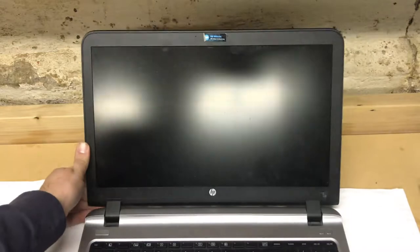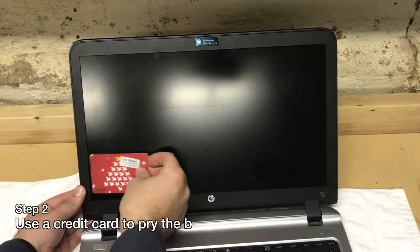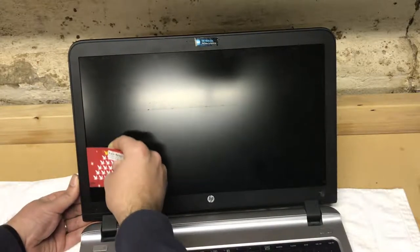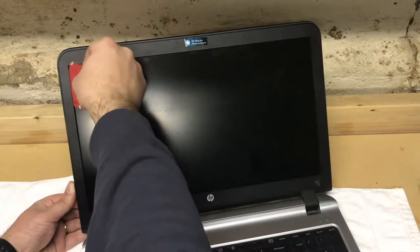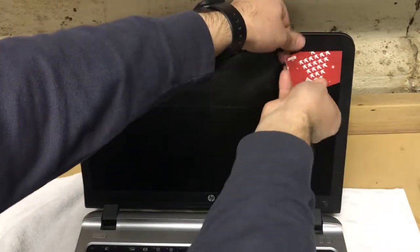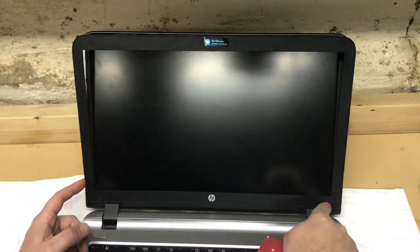Open up your laptop lid and grab a credit card — in my case a Wawa gift card. You're going to slip this card under the bezel right where it meets the screen. The bezel snaps to the lid, so very gently and carefully pry those snaps loose — you can hear them cracking. You don't want to break them, just pry them loose. Once you get the top and sides loose, don't try to force the bottom because you will rip the plastic like I did.